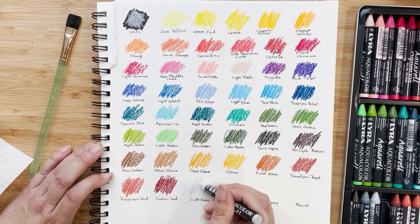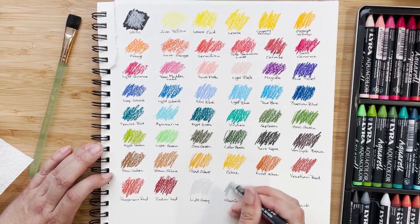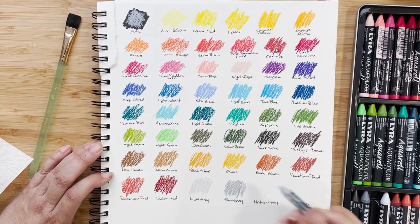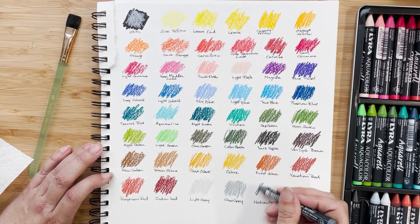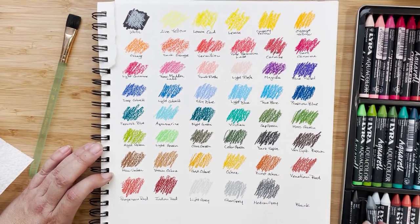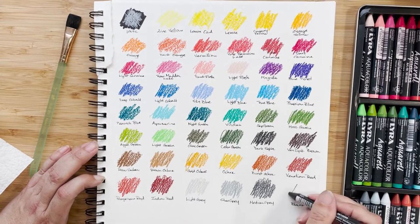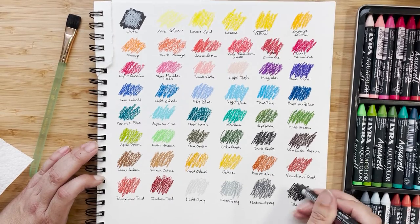That was Indian red. The light gray is very light — hopefully you can see that. This is silver gray. Silver makes me think of Christmas carols because I heard somebody singing 'Let It Snow' while I was out. And this is the final one — black.